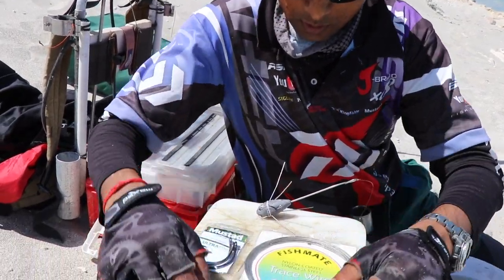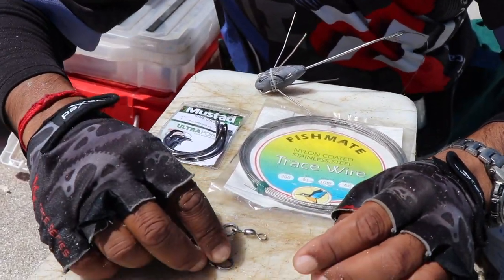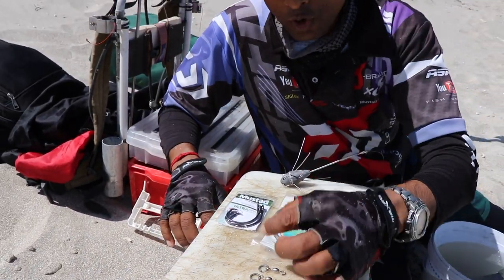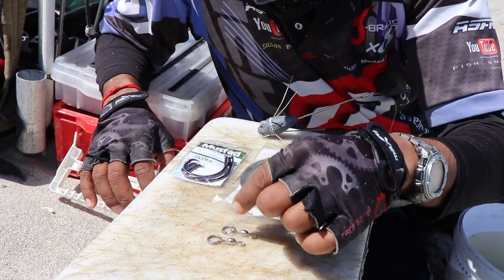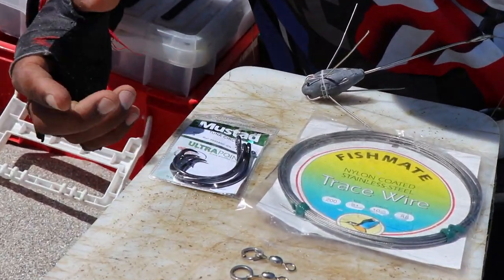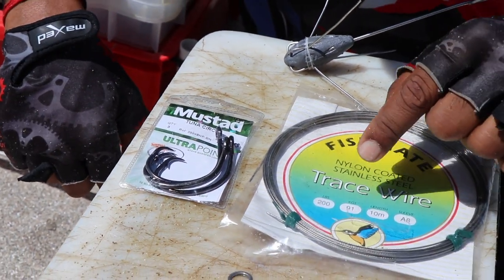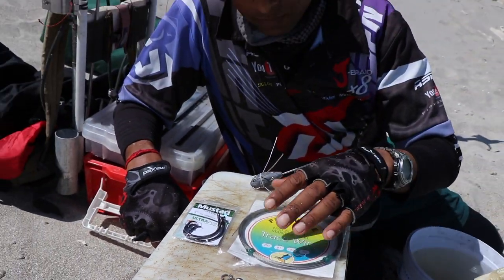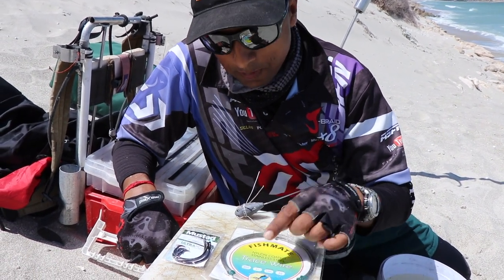I'm going to start by showing you what you need. You need two power swivels with two split rings — strong split rings or solid rings, but I prefer the solid split rings and power swivels. A big hook — I use the tuna circle, the 12-volt tuna circle. And the steel, minimum 200 lb. I don't use anything lighter when I'm droning. I have been bitten off on 200 lb before, but minimum 200 lb steel.